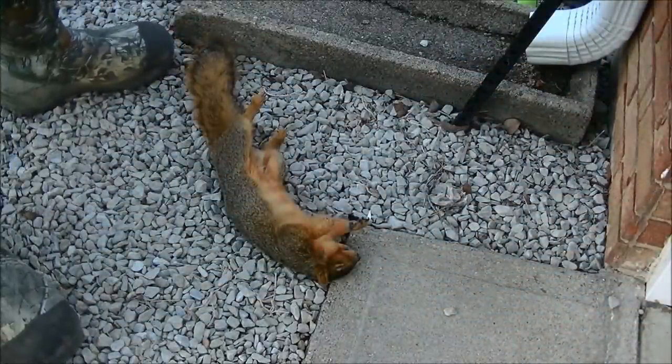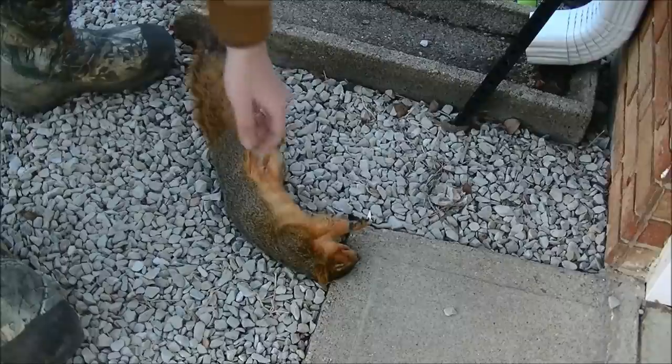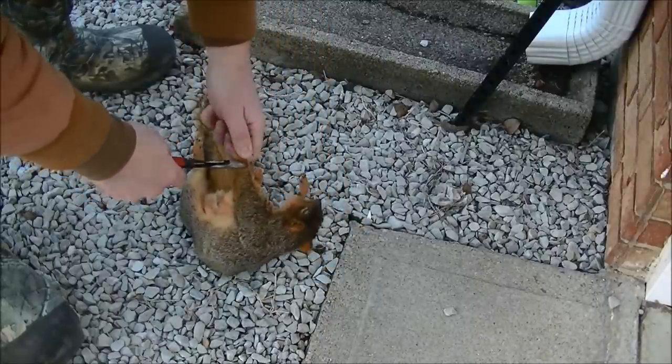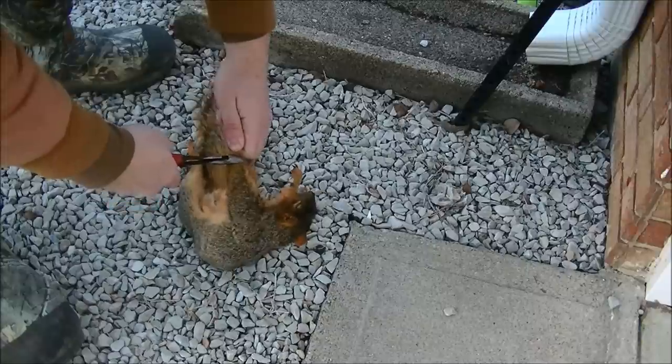All right, so let's get the skinning process started. Start by clipping the front and back paws of the squirrel right above the wrist and the ankles with the side cutters.